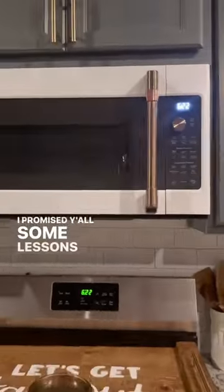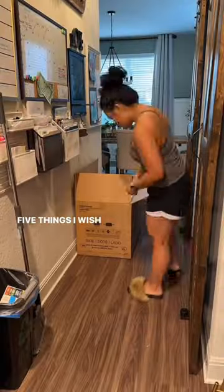Remember that sexy beast of a microwave I just installed? I promised y'all some lessons learned. Here they are — five things I wish I would have done differently had I known better, or maybe watched more YouTube.